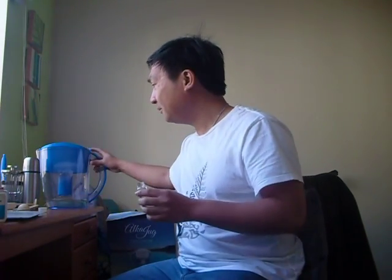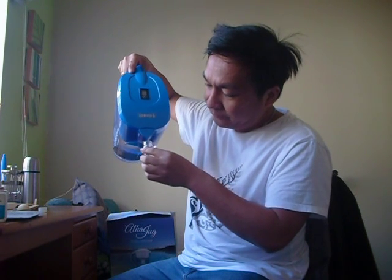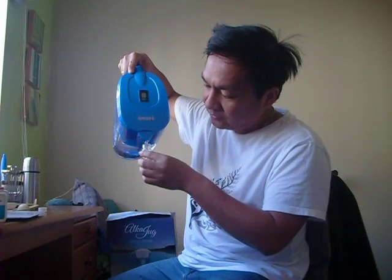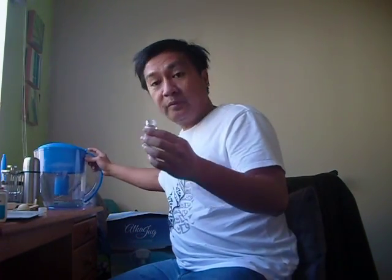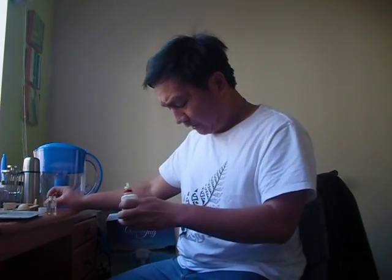So first, I will put the water inside the bottle. This is approximately 20 ml, using our alkaline water after the filtration coming from our alka job. I'll put the alkaline water inside the vial, then using our pH test solution, I will drop about three drops of this solution.